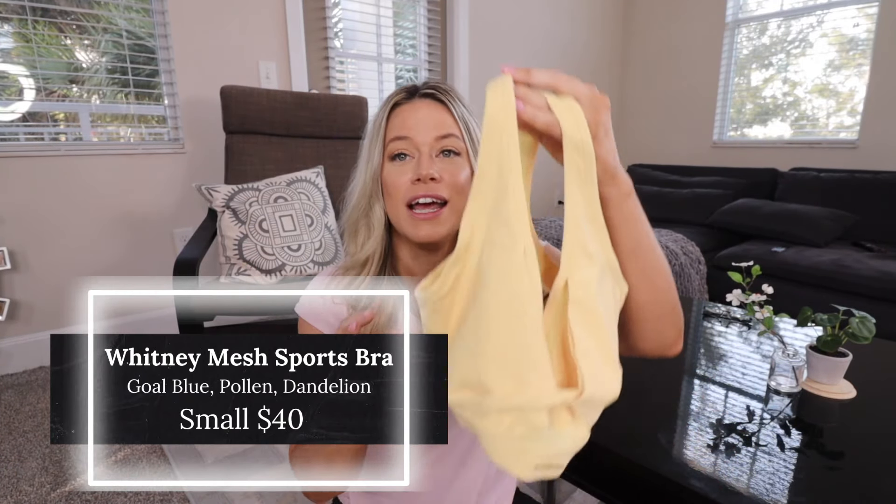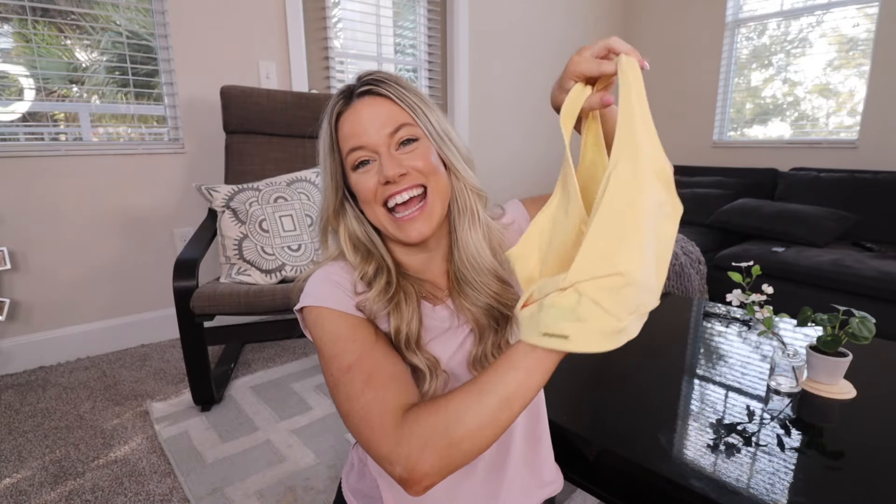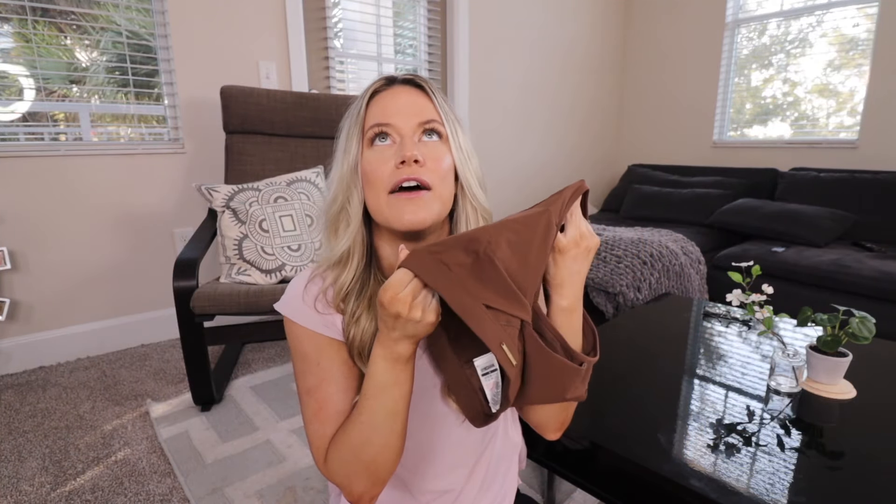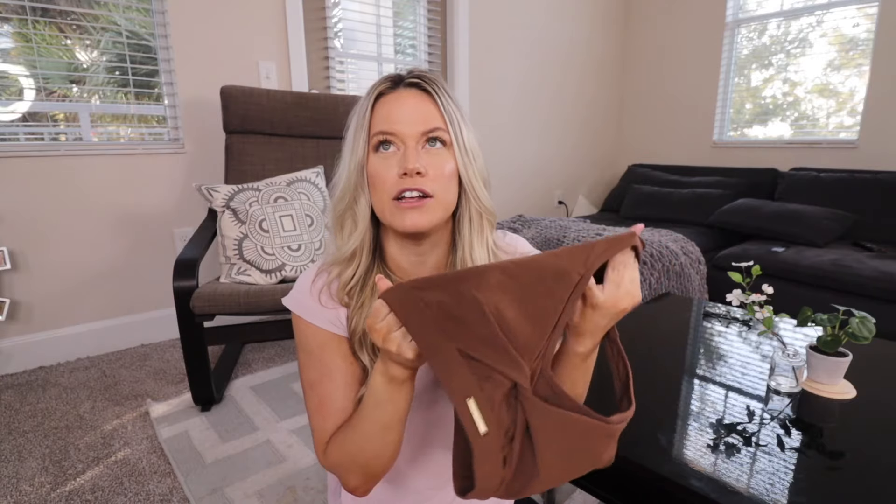First up is the mesh sports bra. I got three different colors because it looked so stinking cute — all three in a small. We've got pollen, gold blue, and dandy lion brown. The first thing I'll tell you is the feeling: it truly feels like butter, extremely soft. It's very close to a bikini fabric without being super spandexy or slick.